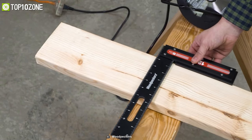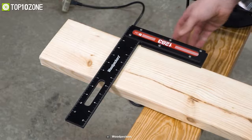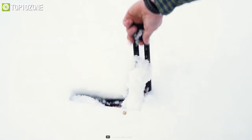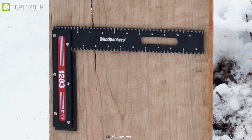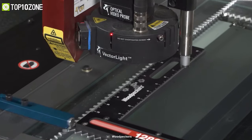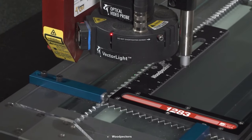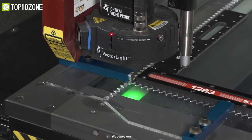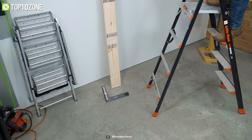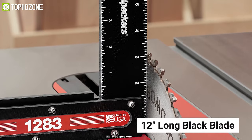Get an accurate measurement for any wooden surface with the 1283 Woodworking Square from Woodpeckers — an excellent tool for both outdoor use and remodeling job sites. It is made from G10, an ultra-strong glass fiber reinforced composite material designed to be exposed to extreme temperatures and withstand falls from high places. The wide engraving on its 12-inch long black blade is readable in glaring sunlight and in poorly lit basements.